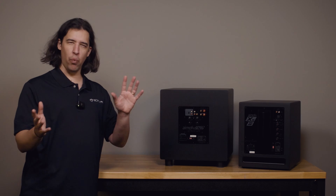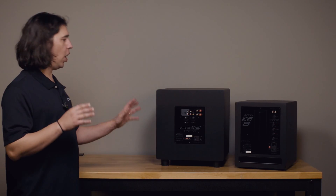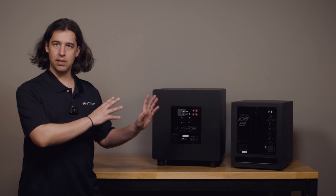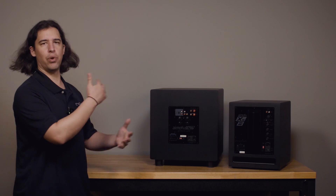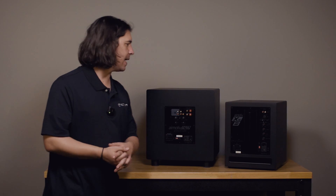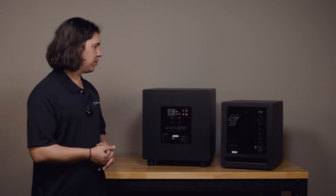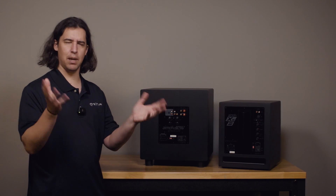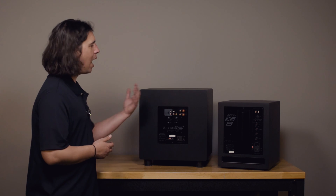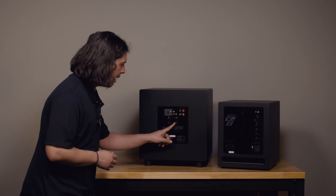All right, so we've talked about the different connection types available on the subwoofers and when you might use them. Now I also want to do a quick rundown on all the settings available on the subwoofers. These settings on these Emotiva subwoofers are fairly general — they're not necessarily specific just to Emotiva subs; they'll apply to a lot of makes and models. In general, these will be some good rules of thumb as you're just setting up your subwoofer for the first time.